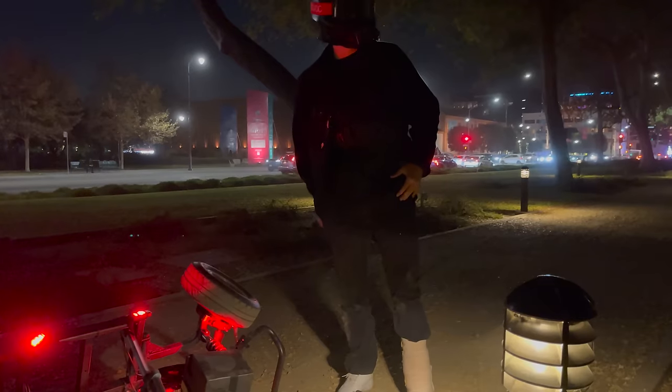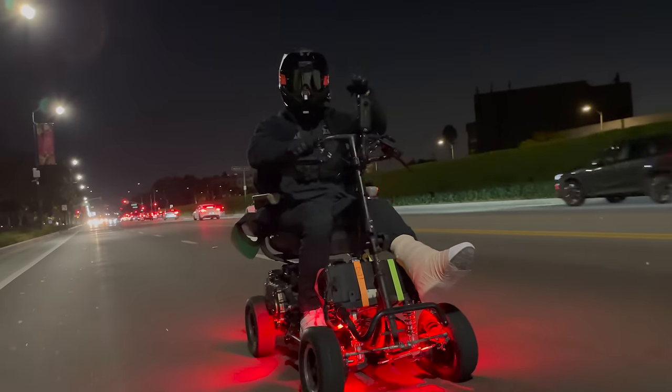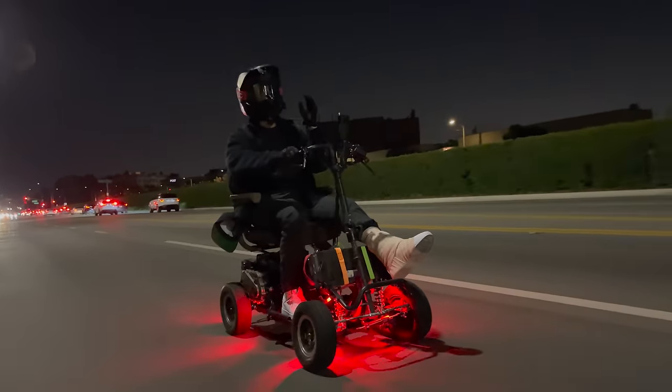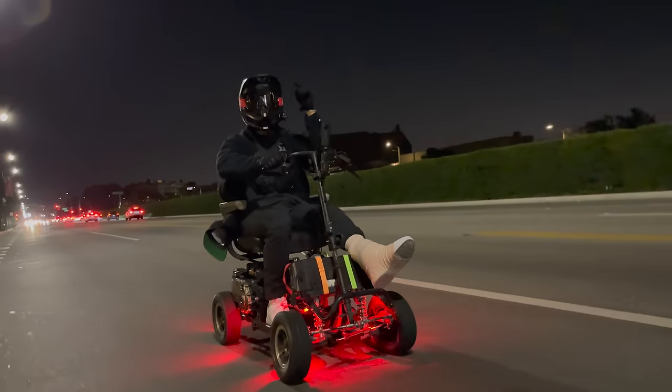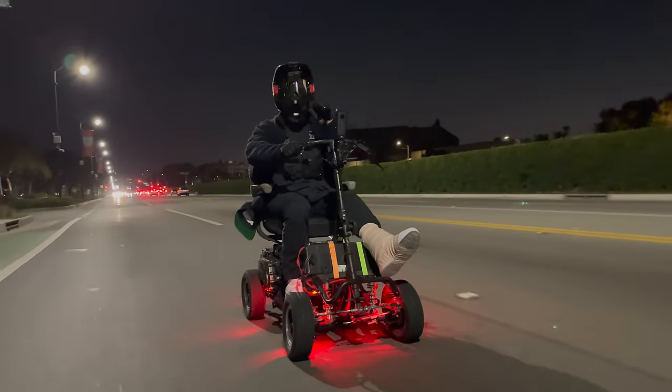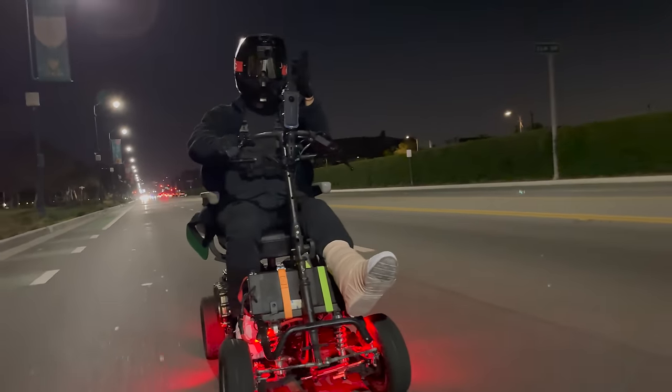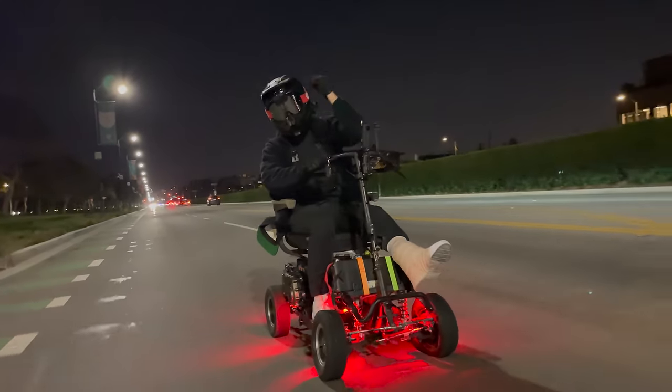How you feeling? That really hurt. This is the world's fastest electric mobility scooter. Massive shout out to Domo for building this on such short notice. This has a Sur-ron Storm B motor in it — a full-size dirt bike motor on an electric mobility scooter. As always, thank you so much for watching. It's massive, dude.